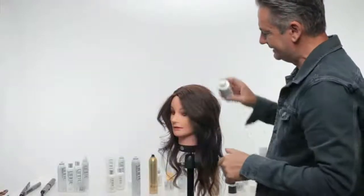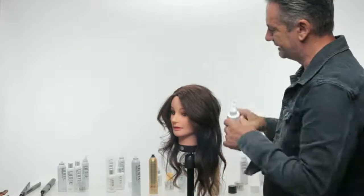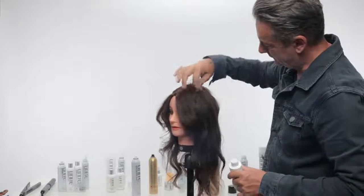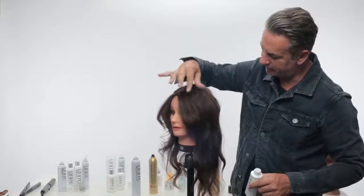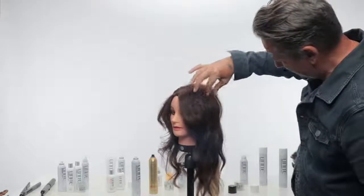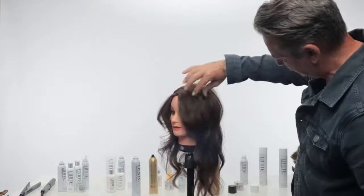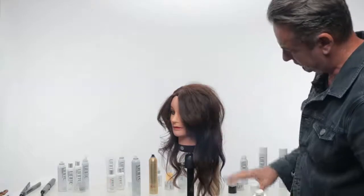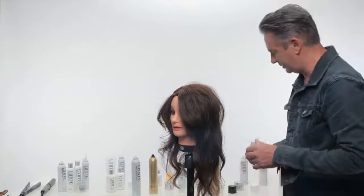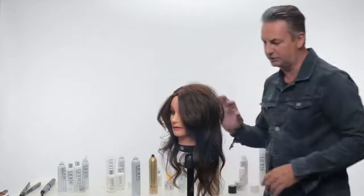Tap very gently a little bit of product into your root base and that is just going to pop your hair up. Taking your thumb and your forefinger, just pull that up — that just makes hair that you've waved already separate. Now we've got separation from two different types of product: a much softer combination of argan oil, smooth and shine with conundrum on the ends.